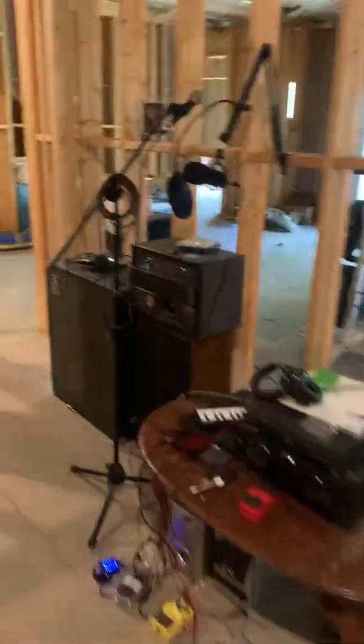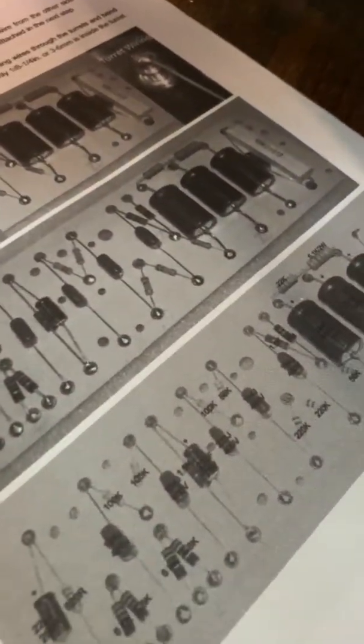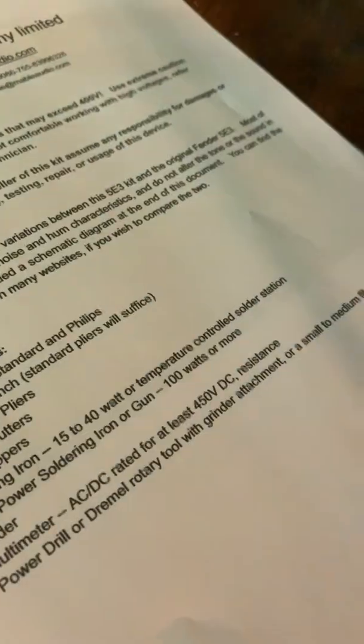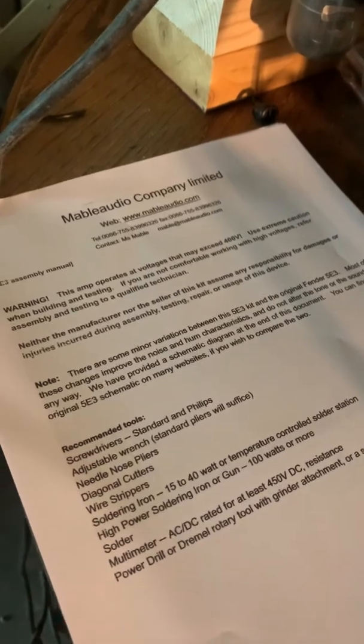I don't have any instructions, so a lot of this I'm researching as I go. I did print out a manual that I found online from another kit — it's a PCB kit, much different, but it's the 5E3, so a lot of the assembly instructions are the same, and it lays out all the pieces you need. What I really liked about this is some of my capacitors were labeled as 233J instead of microfarad. On this manual they're labeled in microfarad, so it was helpful. This was from the Mabel Audio Company, but I just found it and printed it.